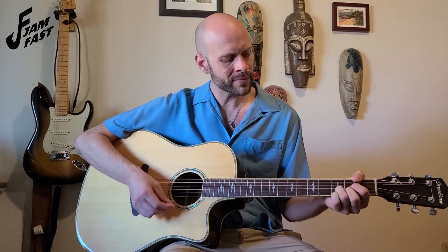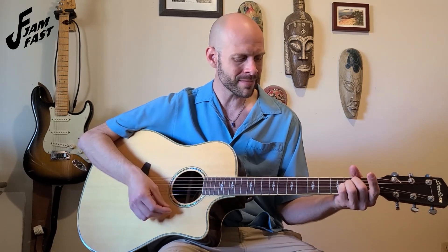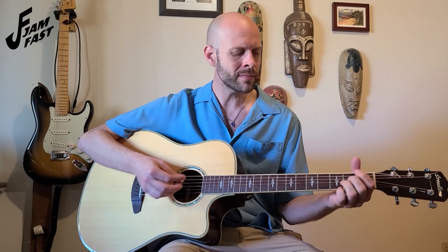Try to get that down and then we'll put it all together. Now that you've gotten those two different parts down, we're going to put them both together so you can complete a whole verse of Amazing Grace. I'm going to hum it quietly so that you can hear how our chord progressions and strumming fit into the song. If you weren't able to quite get that, practice it on your own and then come back to the video and try to play along with me.